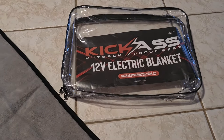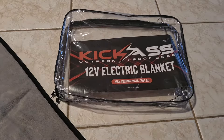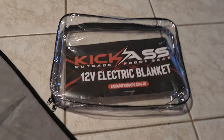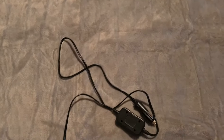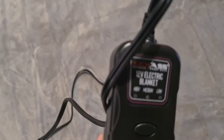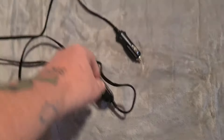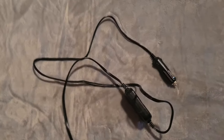I just want to show you the 12 volt electric blanket that we purchased from Kogan. It comes in a little pouch like that, and there's the blanket here — it's a fairly good sized one. Here's the 12 volt control, and it does have low, medium, and high settings. There's some information on the tag which I'll put in separately.